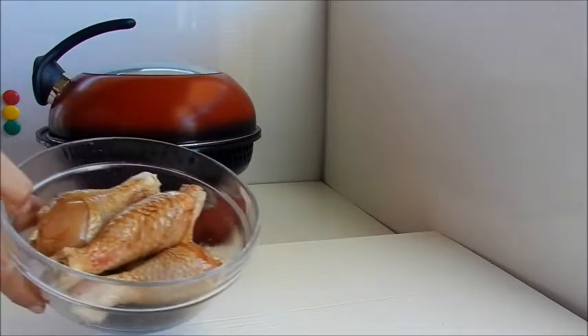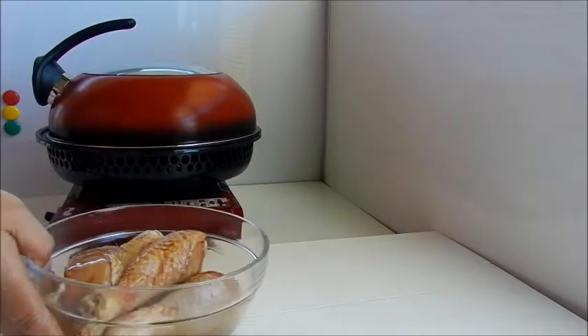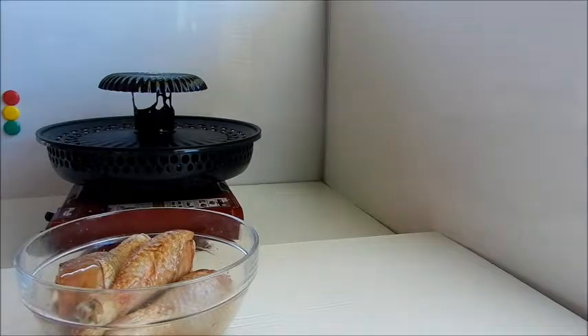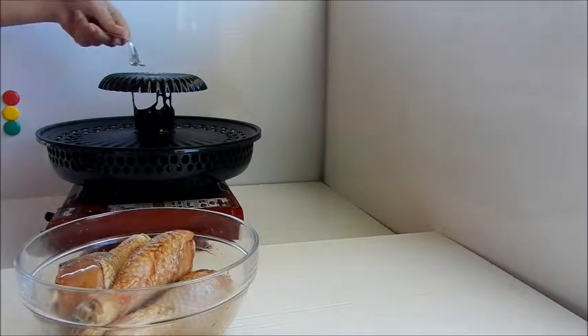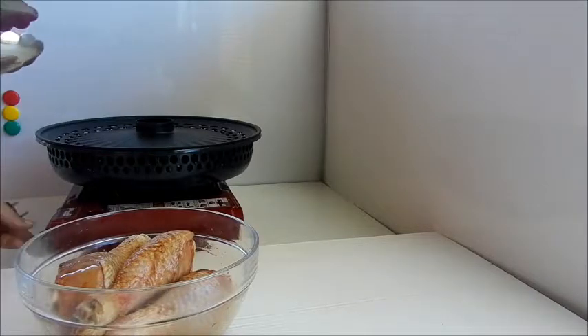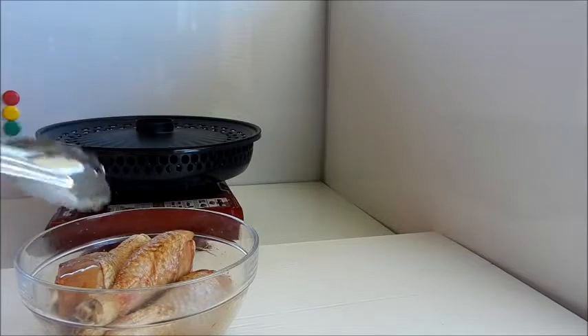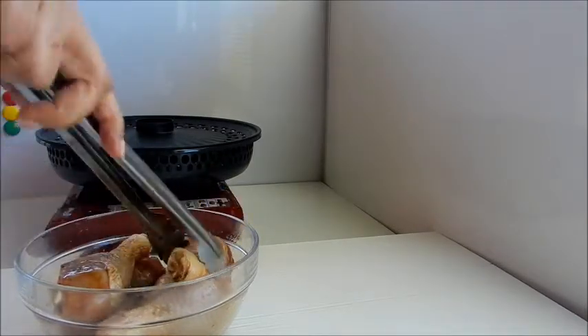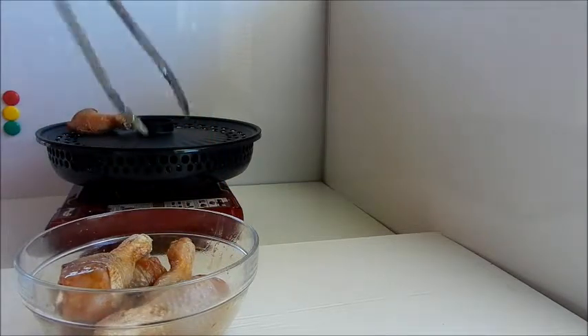It's time to cook. Let's prepare our tray for our chicken. On goes our cooker. Now let's place our chicken on the tray. The chicken drumsticks are between medium to large size.